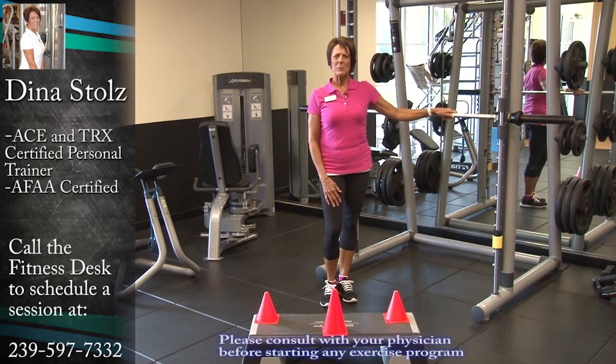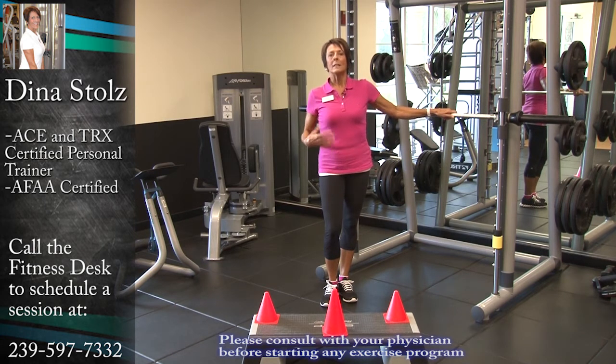But to have good balance, sometimes you have to actually practice. So today, I wanted to talk to you about practicing some balance techniques here at Pelican Bay Fitness Center. If you try to practice balance at home and you've never done it before, you should stop into the fitness center first and let a professional show you how to do it.